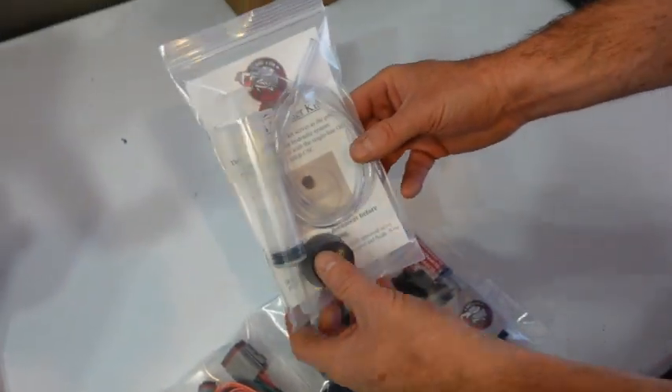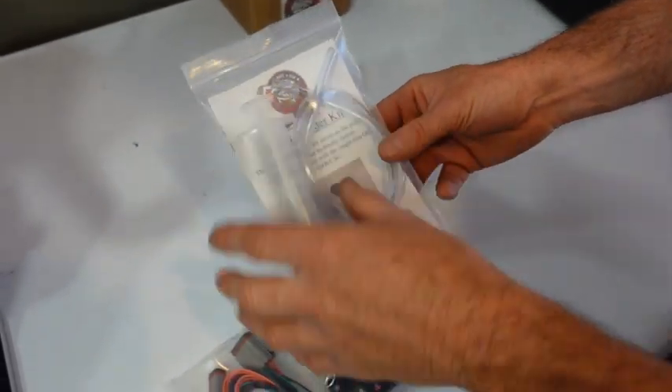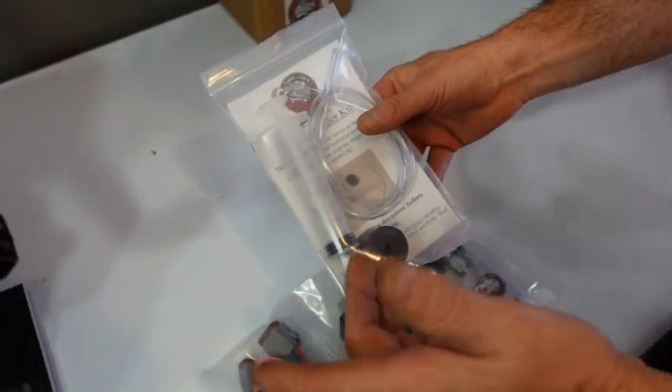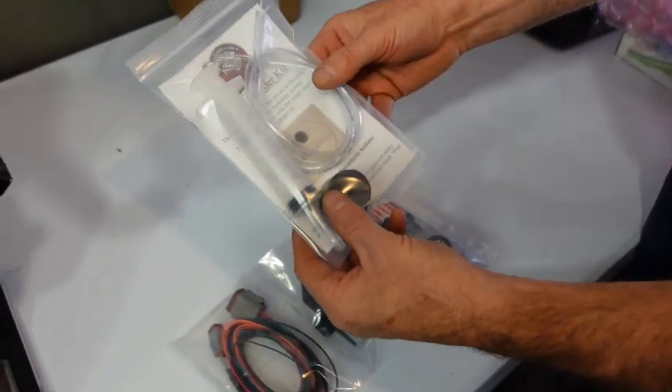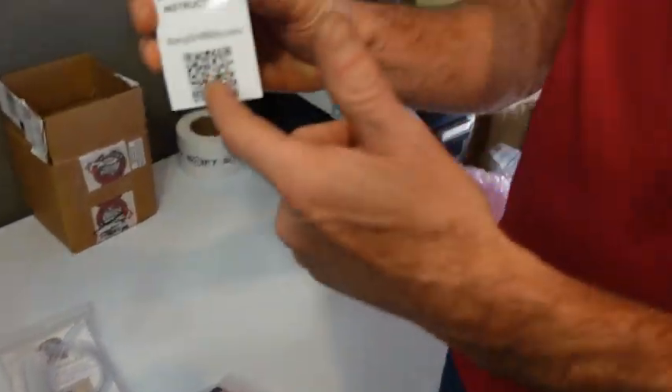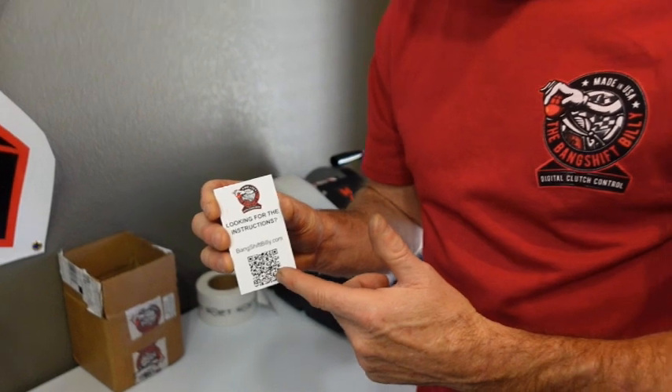You're also going to get a bleeder kit. This has got all the instructions in it. If you have a favorite way of bleeding your clutch, do that — you don't have to use this, but it's here to help you as well. And instructions — QR code. We're hip with the times. We do update these occasionally, so you're going to have the most up-to-date version. If you've bought the clutch controller and it's been a while since you're going to install it, always double-check the instructions and make sure there's no updates.